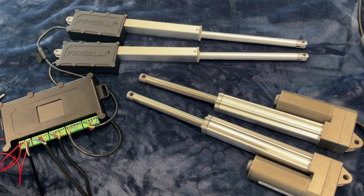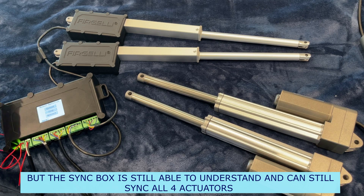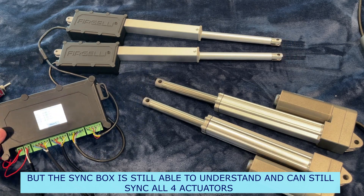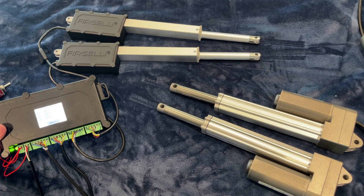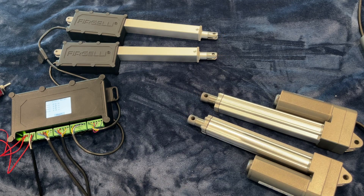Now running them manually — they're about to stop. All four stopped at exactly the same time. Now retracting — the screen is showing us exactly the position of all four actuators in real time. And there we go — all four stop at exactly the same time.